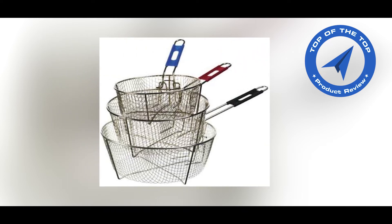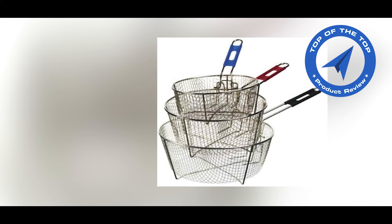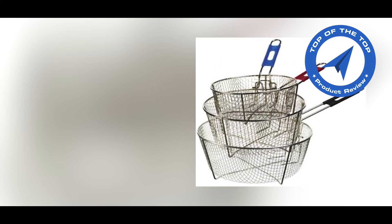Let's talk about the product. Deep fry favorite foods in Lodge commercial grade baskets that fit in Lodge Dutch Ovens.